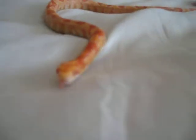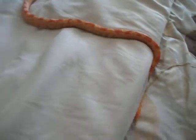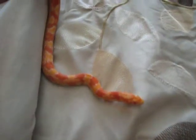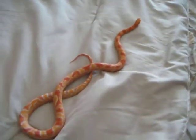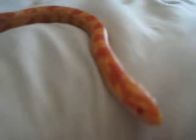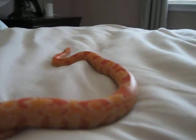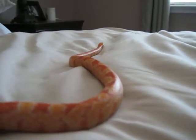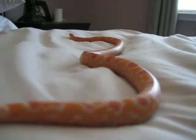This is my Corn Snake Nova. Nova is an Anerythristic Corn Snake, or an Albino Corn Snake, which means that she's missing all the darker pigments.